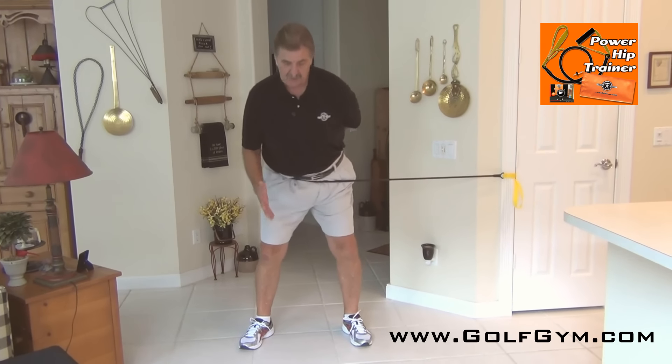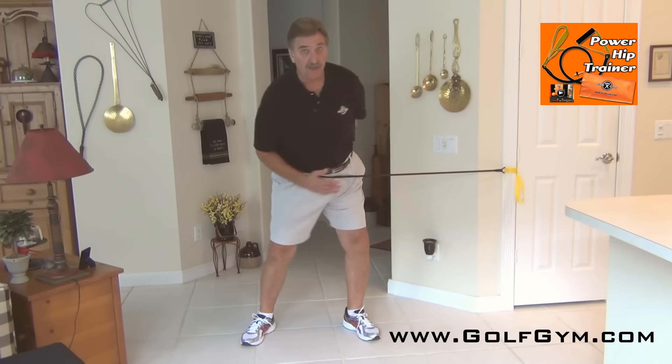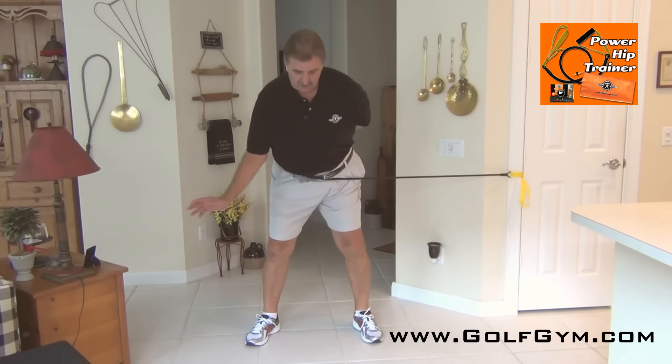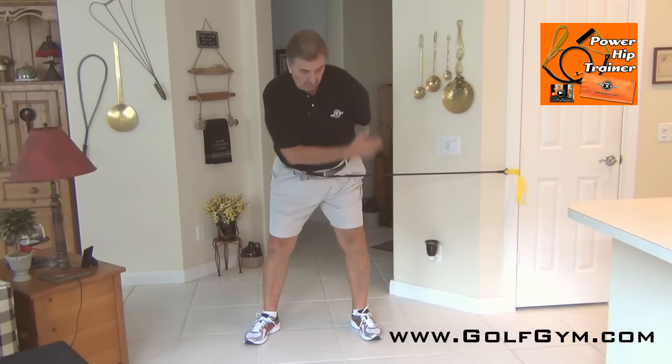Get into this position and really feel it. You'll notice that your hips actually want to turn on their own because of the resistance. Lower your right hand if you're a right-handed player, keep your elbows nice and tight to your back.